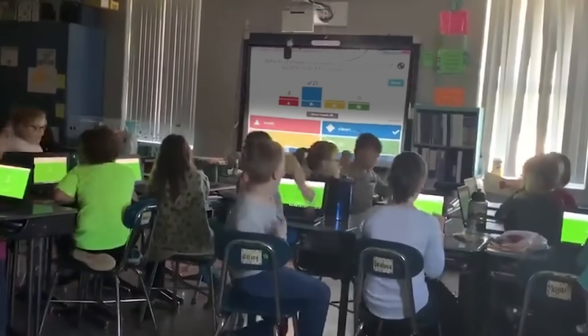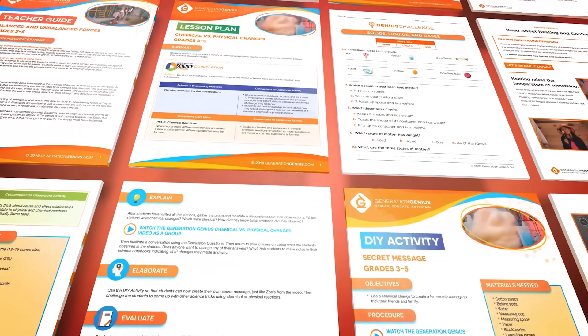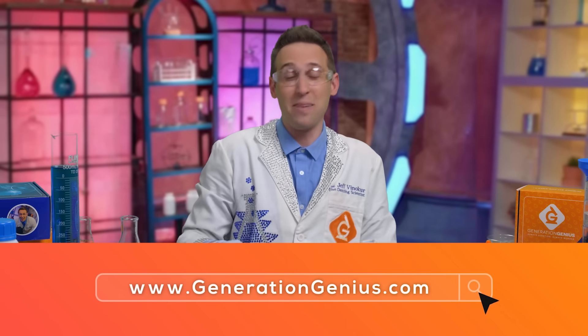All my videos come with fun quiz games, DIY activities, and more. They can even save your teacher time so they show up to school happier. Your teacher can try it free at generationgenius.com — let them know.